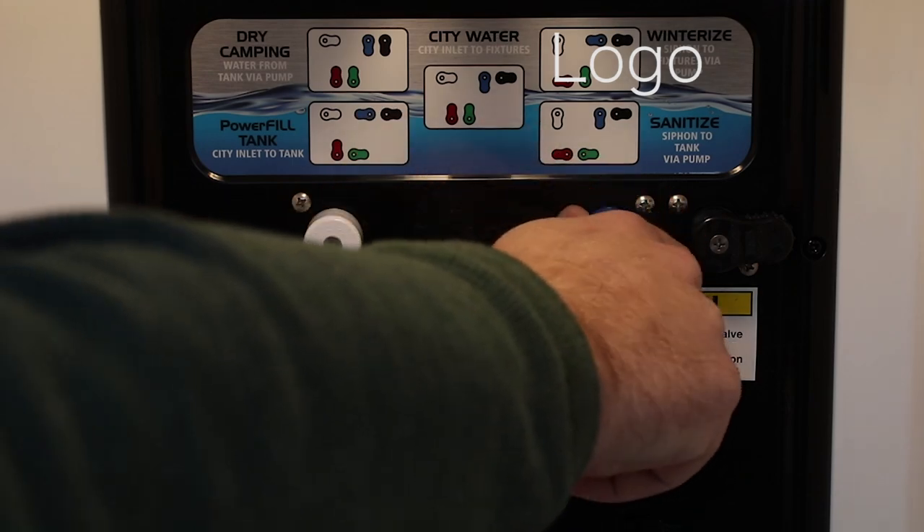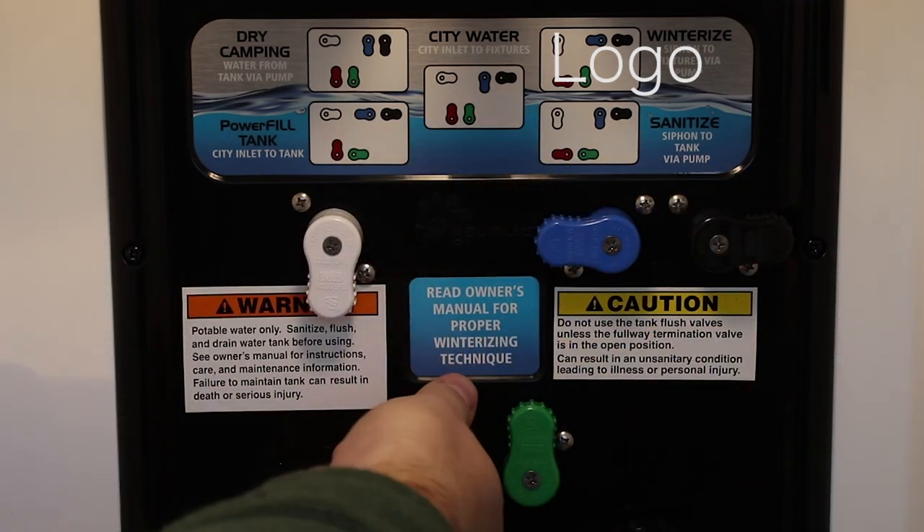To winterize your RV, turn the handles to match the winterize diagram and follow the instructions in your manual. We're not going to walk you through how to winterize in this video, but we've included a link in the description below.